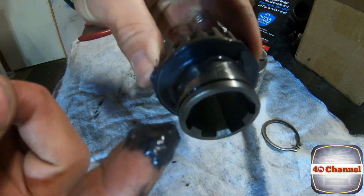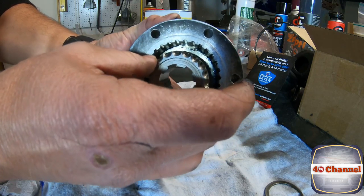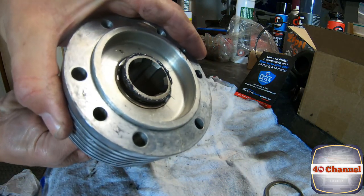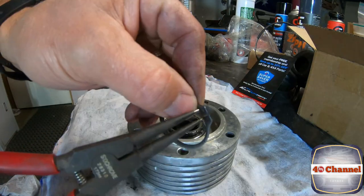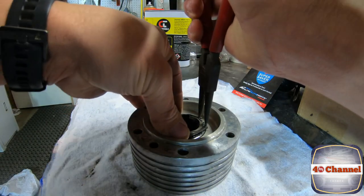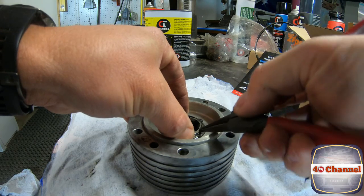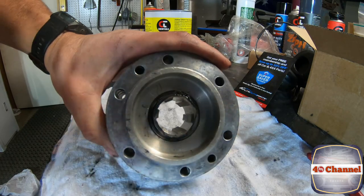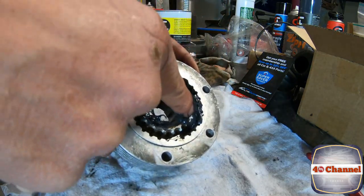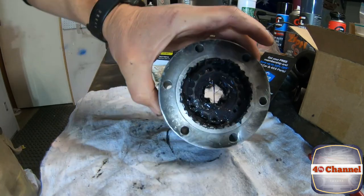Rub some grease around the mating surface, then carefully slide the inner piece back in and turn it over so the rollers can't pop out. If you notice any rollers are damaged or pitted, you'll need to replace that needle bearing. Click the circlip back in place — make sure it clicks. Then pack some grease inside the hub, and we're done — put it all back together and chuck it back on the car.